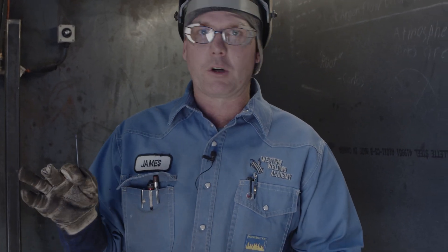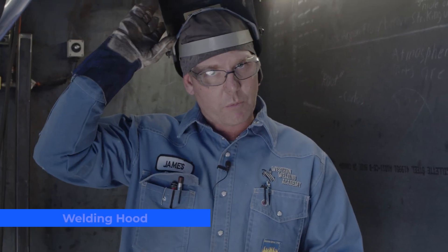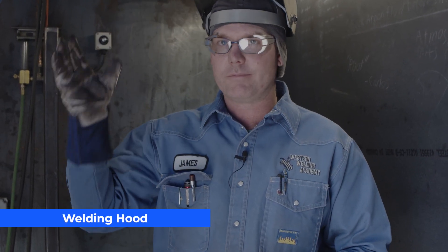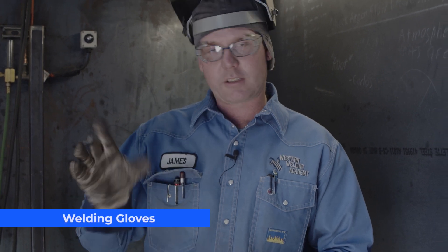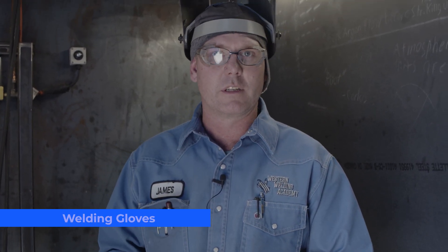You want to have your typical PPE — personal protective equipment. Safety glasses are a must. A welding hood with probably a shade 9 or 10 lens in there. Some light welding gloves — you don't need the heavy-duty stick gloves like you normally wear for stick welding. Really long sleeves, because TIG welding is really good at giving you a sunburn, so make sure you've got that skin covered up.